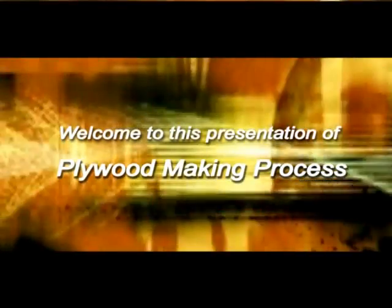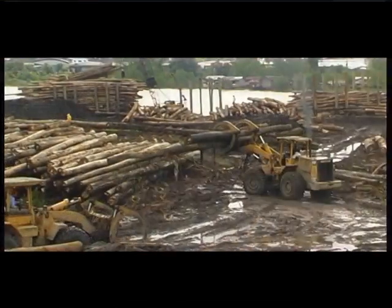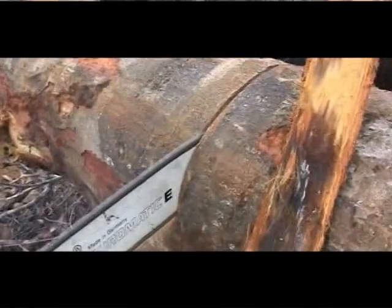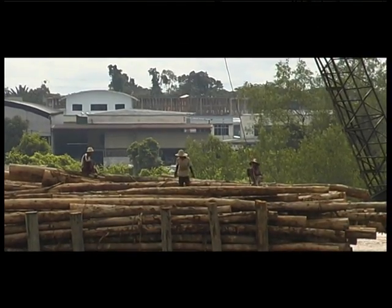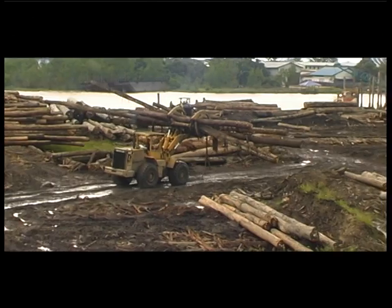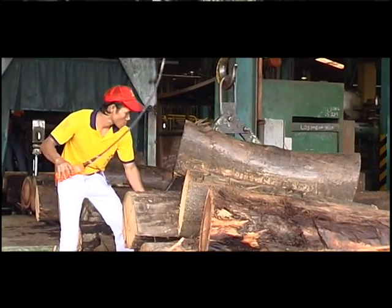Welcome to this presentation of the Plywood Making Process. Log Selection is the first part of the process. It involves careful identification and segregation of logs from face, back and core veneers in terms of species, physical geometry and quality. The prime object is to produce veneer from species with accepted physical and aesthetic characteristics.